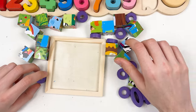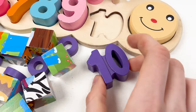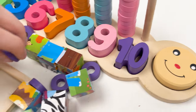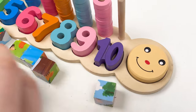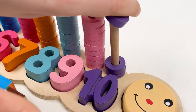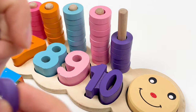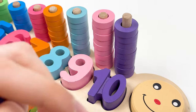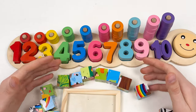The next and last number is number ten. Here is number ten — it's violet color. Let's put it here. And let's take all the violet wheels and put them on the pole. Let's count together: one, two, three, four, five, six, seven, eight, nine, and ten. Well done! We've completed the numbers board, so we can continue with solving the elephant puzzle.